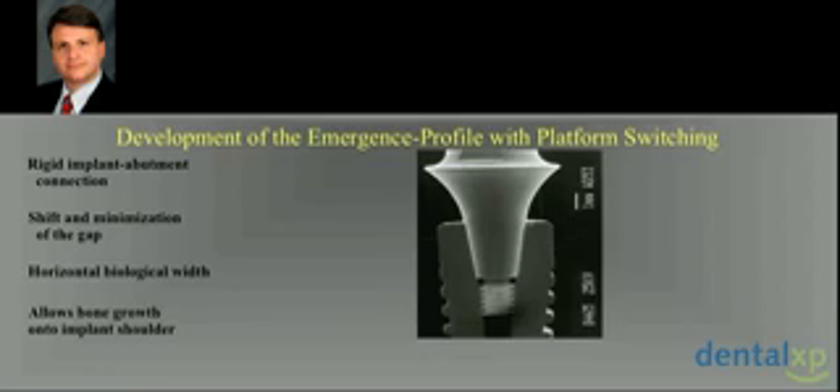Now we go to other systems with platform switching, or platform shifting, and it depends on the implant system, which have a rigid implant-abutment connection from the biomechanical standpoint, with shift and minimization of the gap, horizontal biologic width, which allows bone growth onto the implant shoulder — if, of course, the implant design has a rough surface on the top of the shoulder.